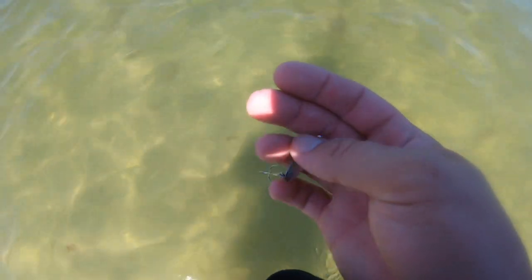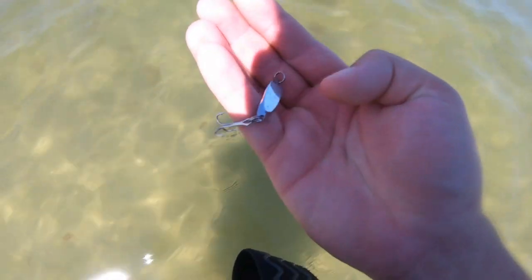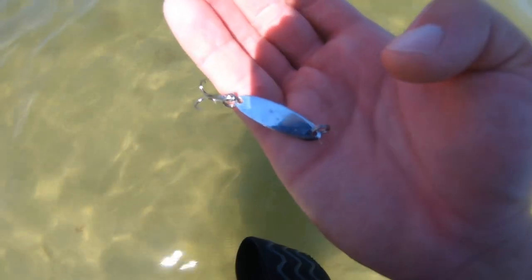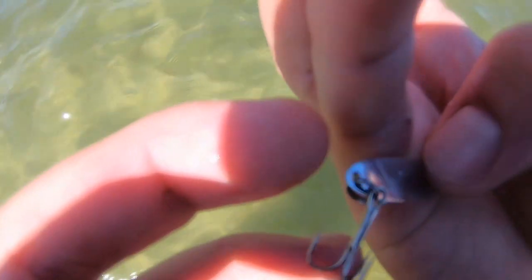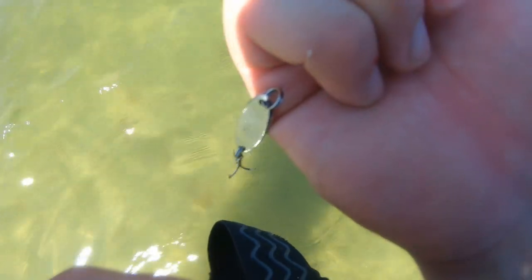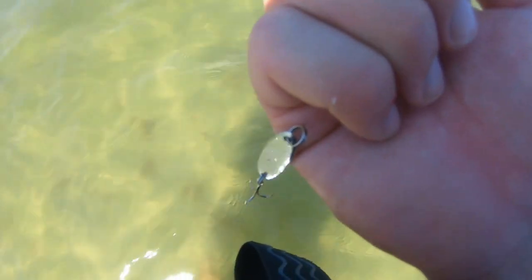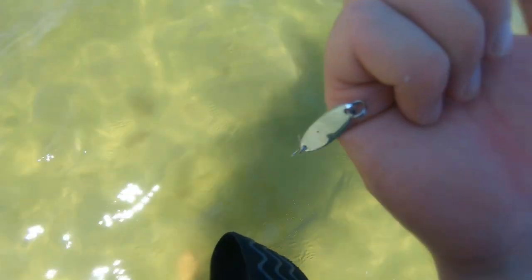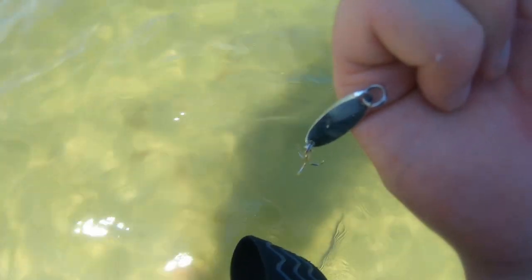The key to needlefish fishing is you want to use a really small silver spoon like this — it's actually not a Kastmaster, it's one of the snapper lures at the tackle shops. You've got to reel it in extremely fast, almost like you're fishing for albies, just skipping it across the surface. They're a lot smarter than snappers. It's probably 150 casts once you're into them and they're following you back for each fish you catch, but that makes it a challenge.